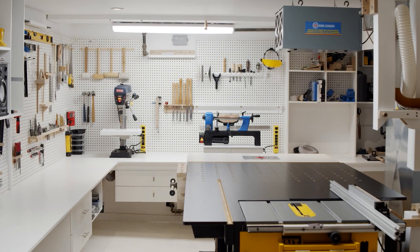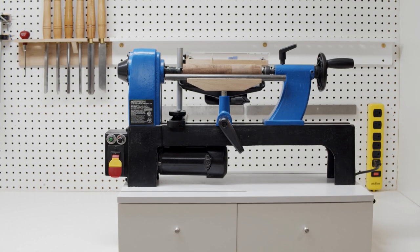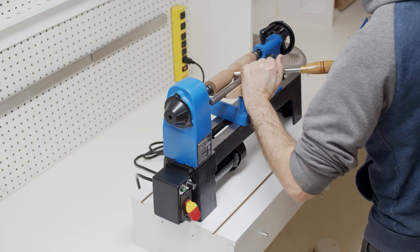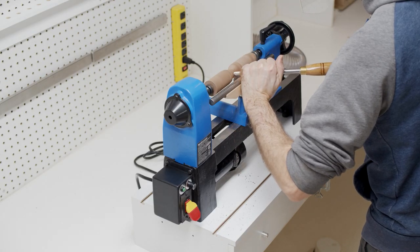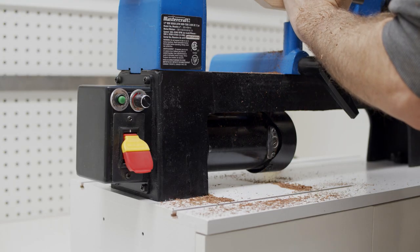For Christmas this year, my wife gave me a Mastercraft wood lathe. At $149 Canadian, it's one of the least expensive lathes on the market. My first steps into the world of woodturning began, and I quickly realized how much dust and chips were created by this tool.